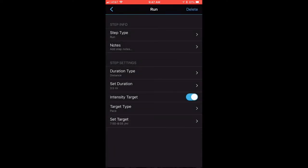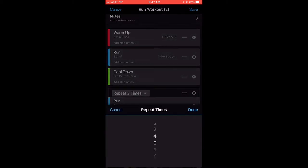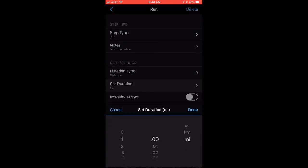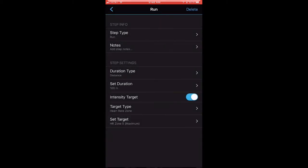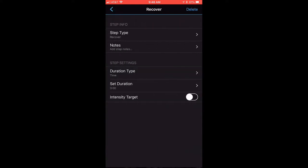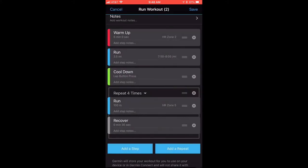Hit the blue back arrow. Let's also add a repeat — click Add a Repeat and change that to four times. For the run step inside the repeat, set the duration to 100 meters. Set intensity to Heart Rate Zone Five. For recovery, change the time to 30 seconds, then hit the blue back arrow.